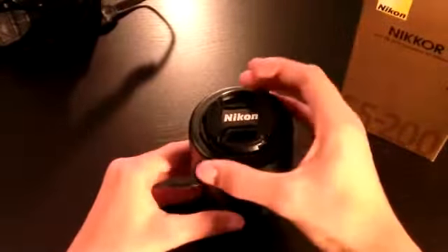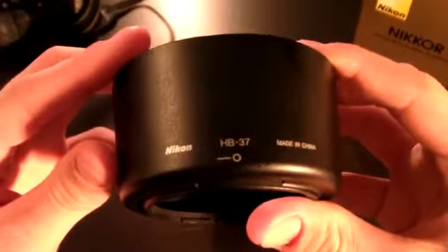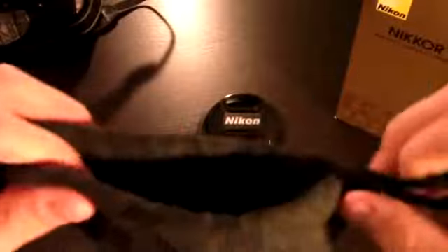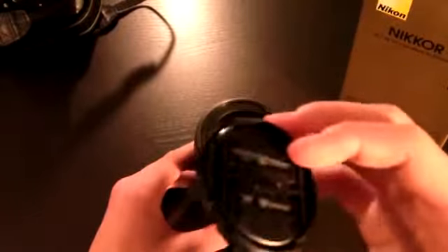Here's the lens itself. Right here is the HB-37 lens hood that is supplied with the camera. This is the soft case that is supplied with the camera. This bottom part right here is hard so it stands up straight. It closes with these two little ties. It's pretty much meant for if you don't have a case and you still want to protect your lens. Right here is the lens cap.